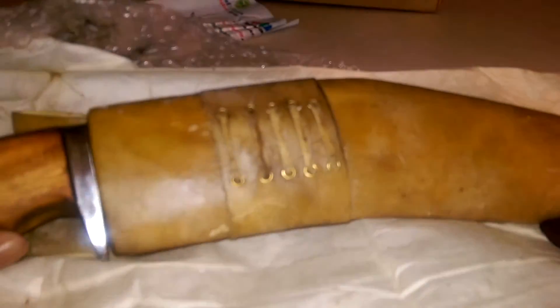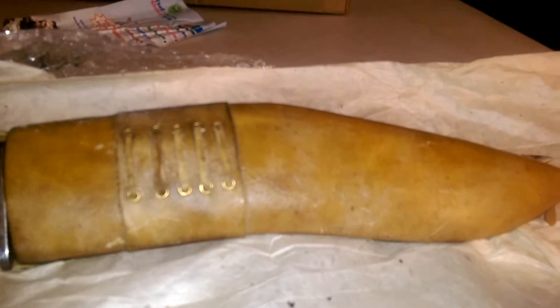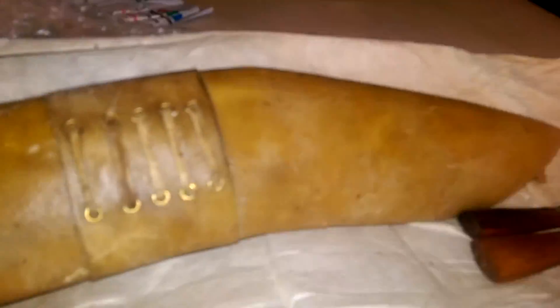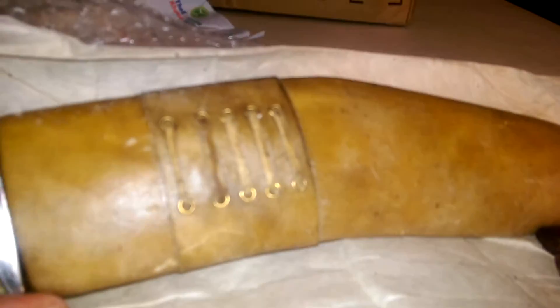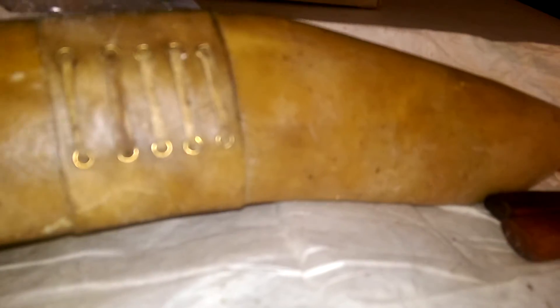Like I said, these scabbards look terrible. But I did see one guy - he's from Costa Rica, a big kukri fan, more into the House of Blades ones - and he said to just let these soak in some mineral oil or baby oil overnight, and that'll soften them up and make them more supple and pliable to the touch.